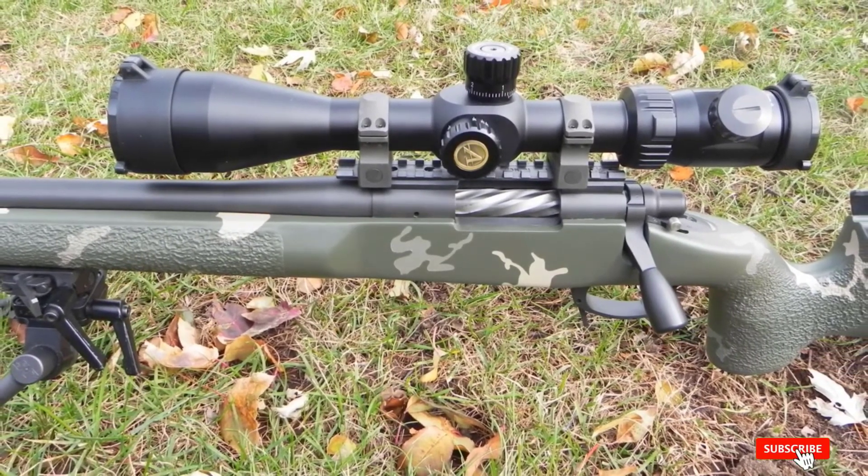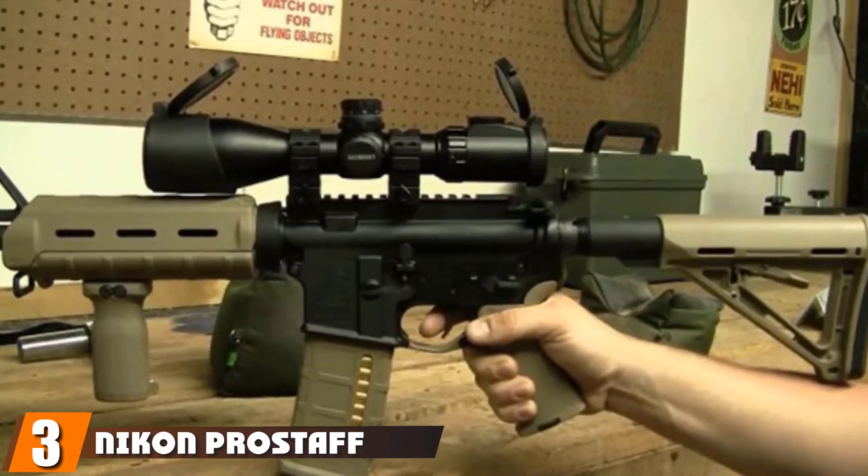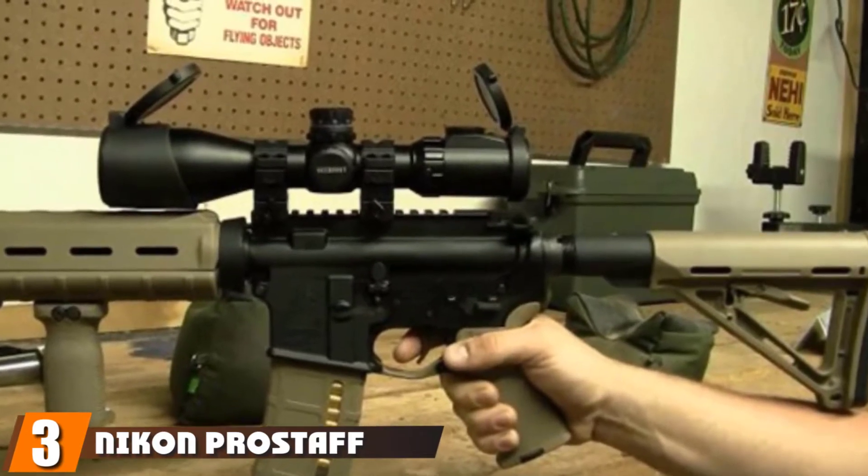This feature offers excellent durability with higher recoil resistance, but the scope is a bit bulky compared to others on the market. The number 3 position is held by the Nikon Pro Staff 4-12x40 Black Matte Rifle Scope.